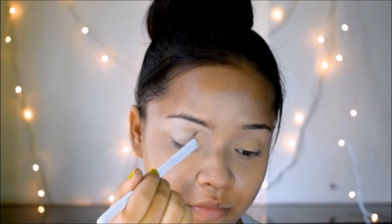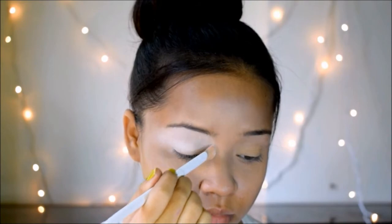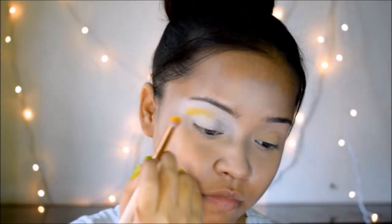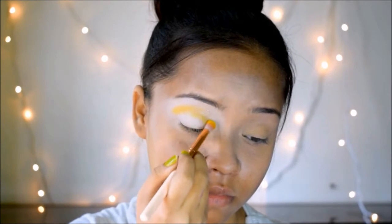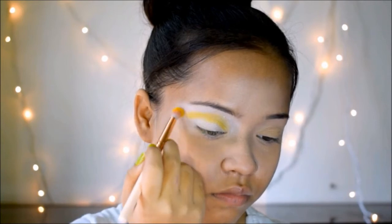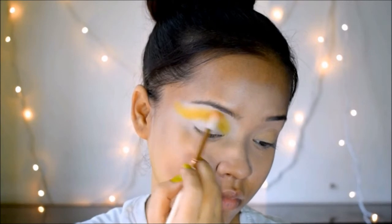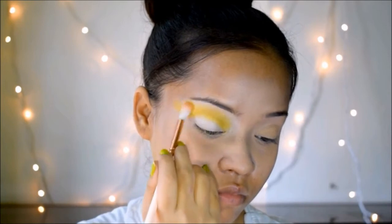I'll start with my eye makeup first today. I'm going to use the Nikka K 23-color eyeshadow palette and take the white eyeshadow and put it all over my crease. If you don't have this palette, you can use any other. Then I'm using a yellow eyeshadow from a really inexpensive Kiss Beauty palette and putting it into my crease, adding a little at a time and blending it all the way up to my brow bone.